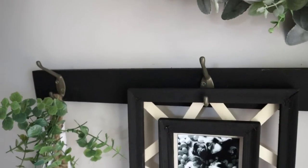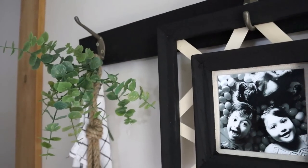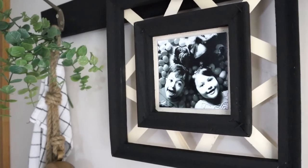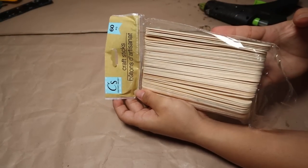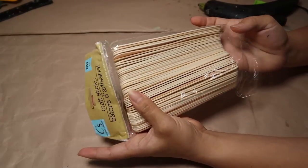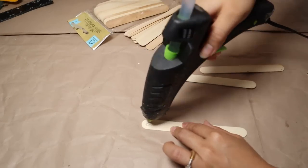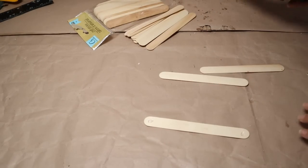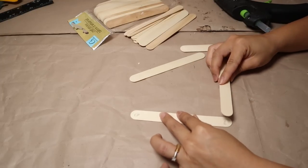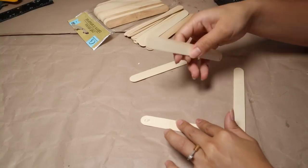I just used some canvases and popsicle sticks from Dollar Tree. For this next project, I'm going to recreate something from when I was little — a hanging decor piece you can still find in stores, but I want to make it at home, super easy, on a budget, and in a small version for my daughter's bedroom.